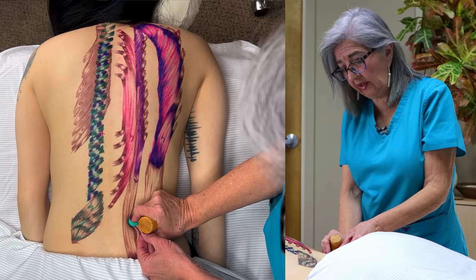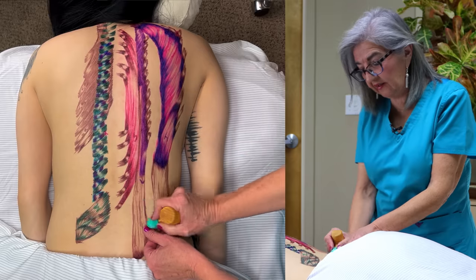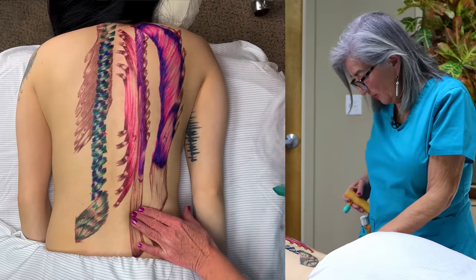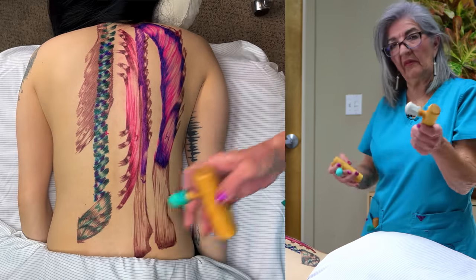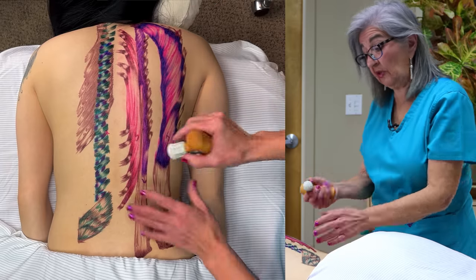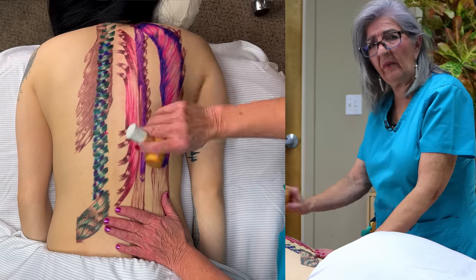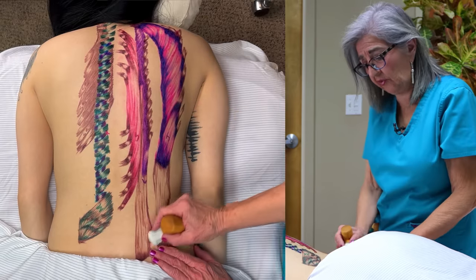The QL is also a very deep muscle — quadratus lumborum. These are some of the things that you can do. This tool is obviously for bigger muscles — somebody bulky that you might need a little more pressure for. She's thin, so I have no need for this one here. But it also really helps to get deep.